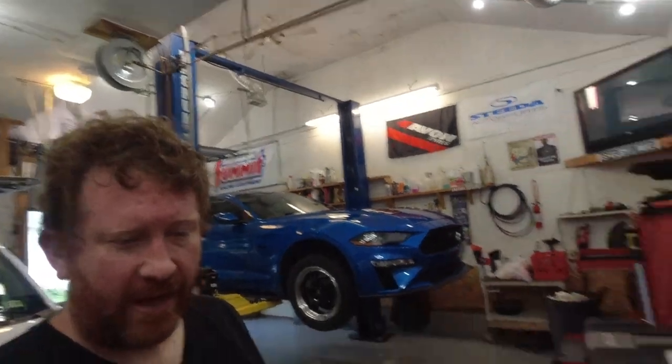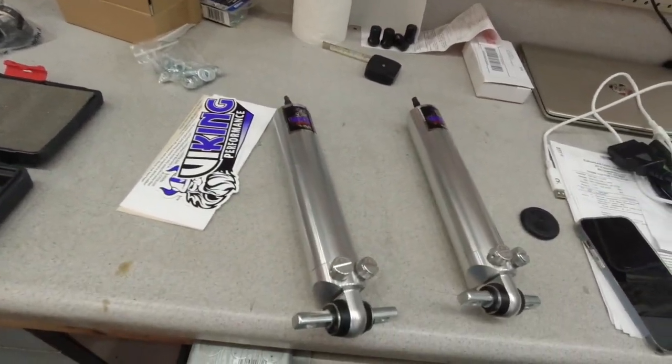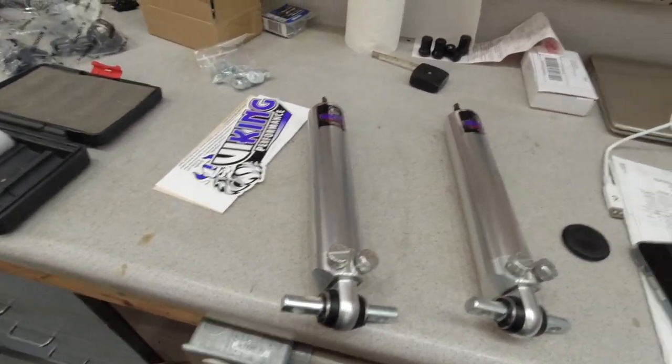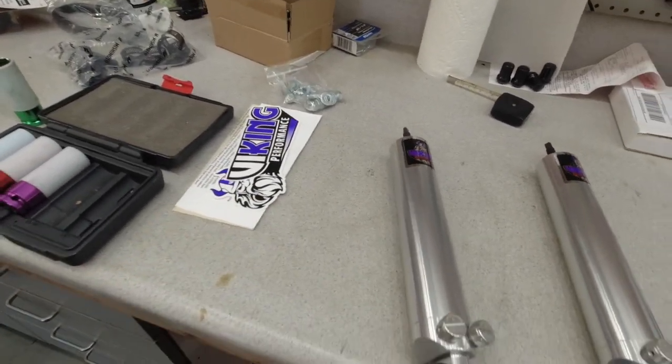Today, we have got some Viking Berserker shocks that have been custom-valved by Kelly at Keltrack. We are going to install these puppies today.